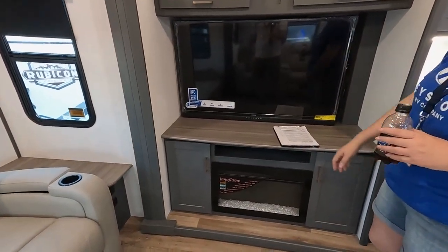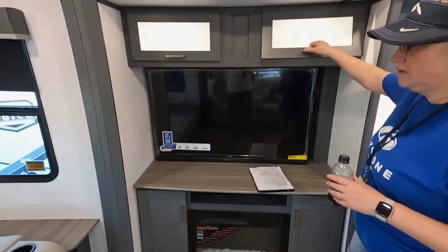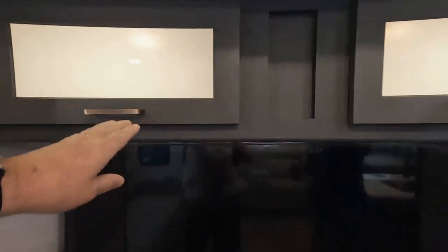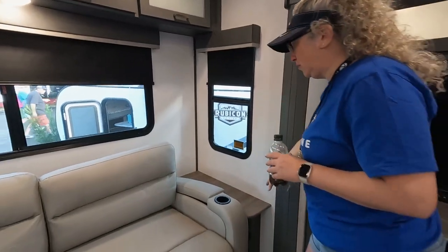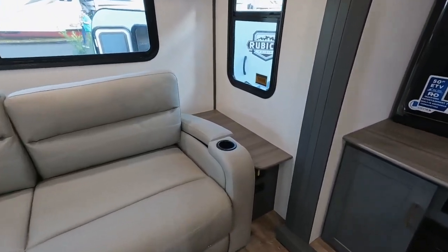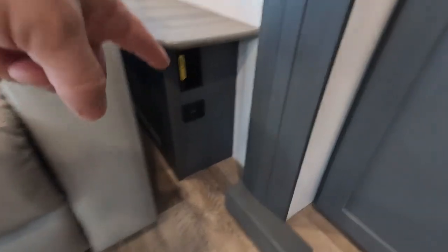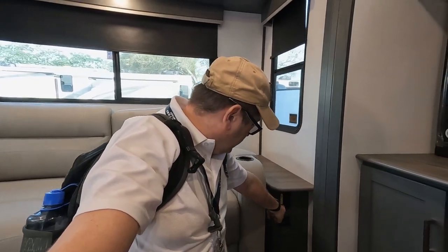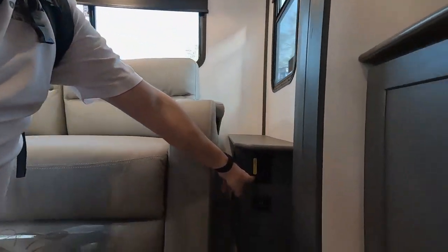You've got a nice 50-inch TV, storage fireplace with storage on each side — backlit, very nice. Storage up there too. And a great touch: little end tables with all of your USB and outlet ports. It's a Keystone, so you've got at least 200 watts of solar up on the roof, giving you inverter outlets right here. Anything with a yellow sticker is an inverted outlet, so when the power goes out you're still watching TV.